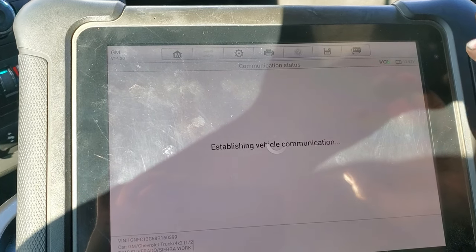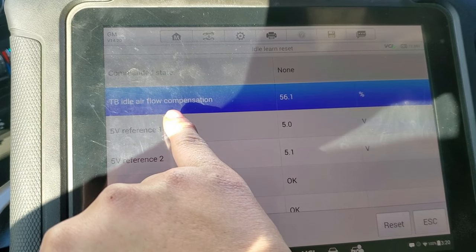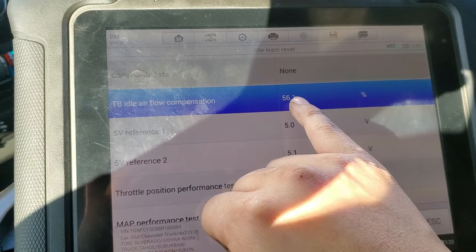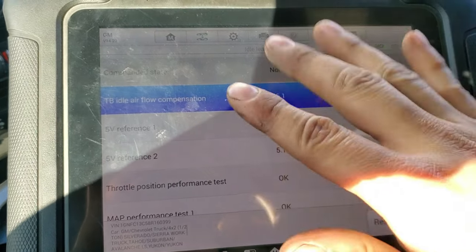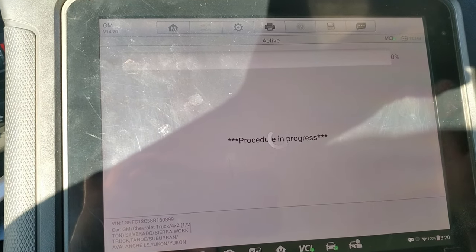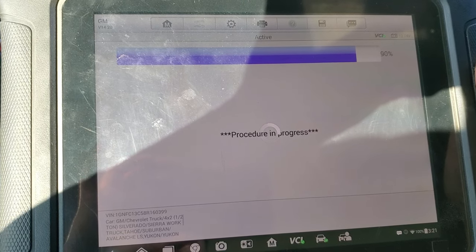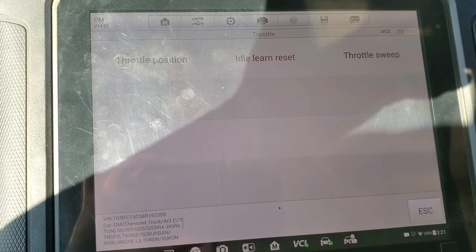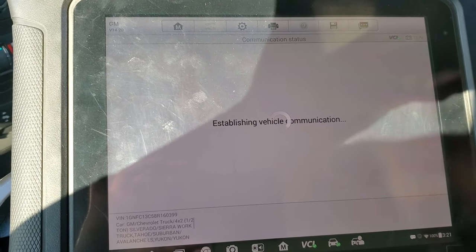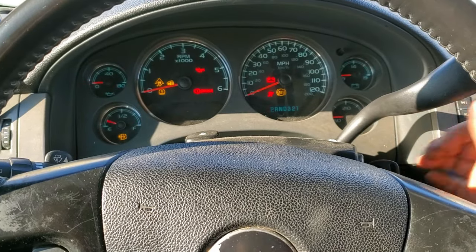I'm going to show you right now if it needs a reset or not. Here we have throttle body idle airflow compensation — this must be at zero all the time so the truck can idle normally. We're going to reset that. It takes a couple of minutes for the scanner to send the command, and it says idle relearn complete. I'm going to select it again just to show you that it's going to show zero now.